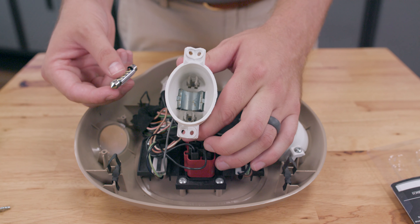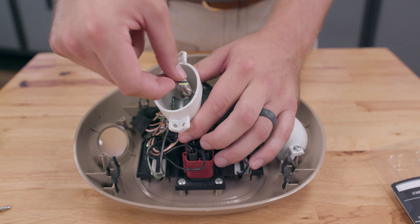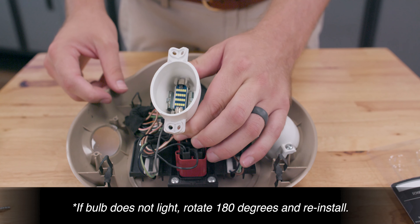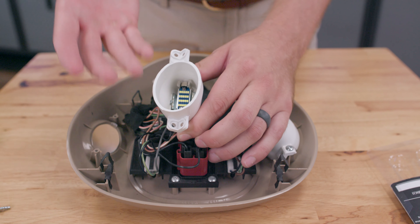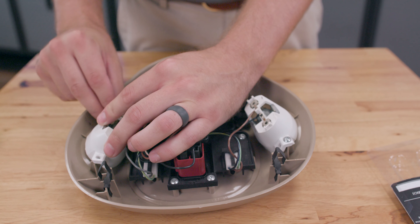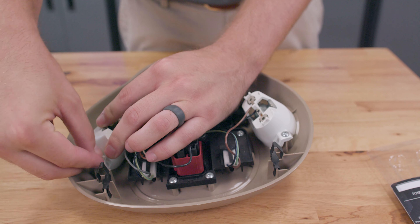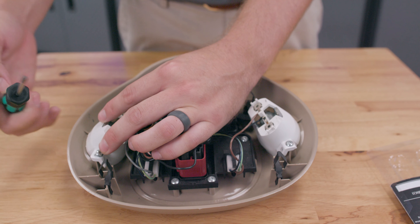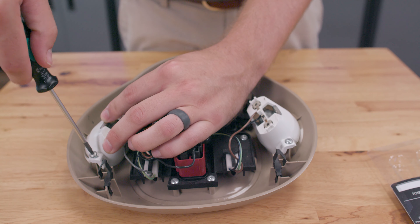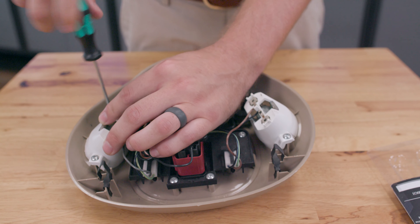Now that we have our MK1 bulb out, we're going to take our MK2 bulb and just line it up with these tabs. Once you have it lined up, just apply some pressure down and you should hear the bulb click into place. Now that the bulb has clicked into place with our LEDs facing up, we're going to take our assembly, line up our holes, and reinsert our Torx head screws. Once we tighten these back down, we'll do the same thing for the other side of the assembly, and then we're ready to reinstall our assembly back into the truck.